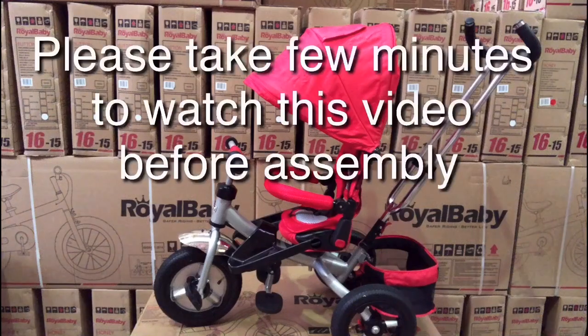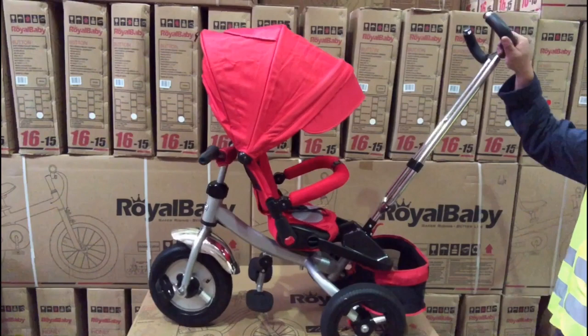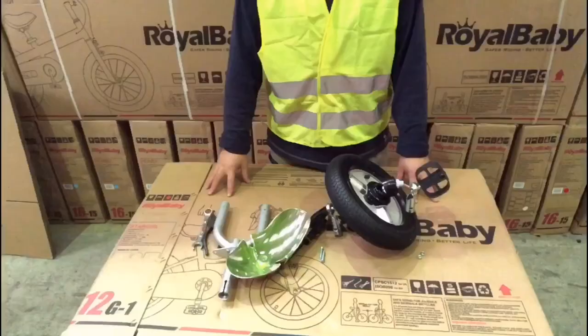Hello everyone. This video is going to show you how to assemble Little Tiger Kid's tricycle. This tricycle has a parental control handlebar, reclining seat rest and rotating seat.